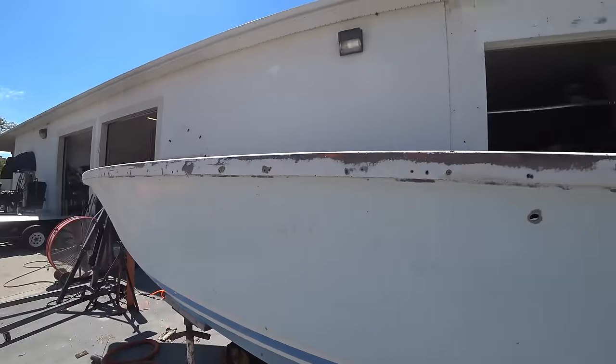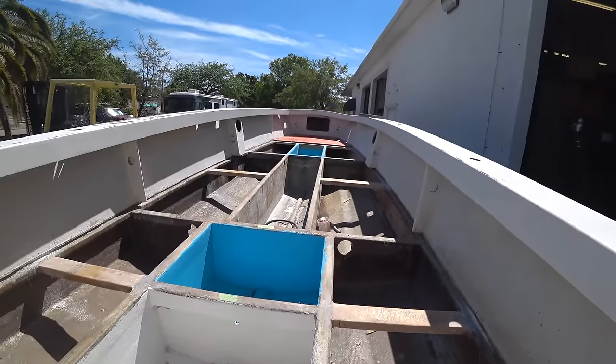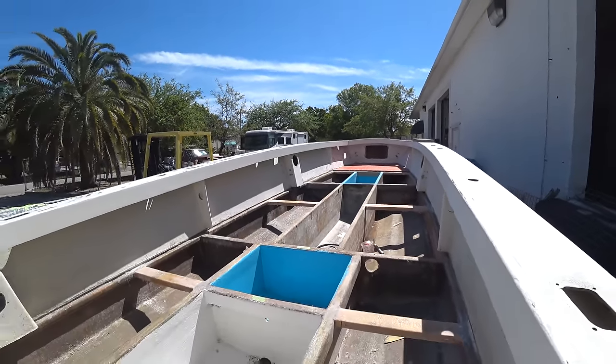A lot of body work has to be done on this boat. There's a front piece of the floor up there that's about to go in.